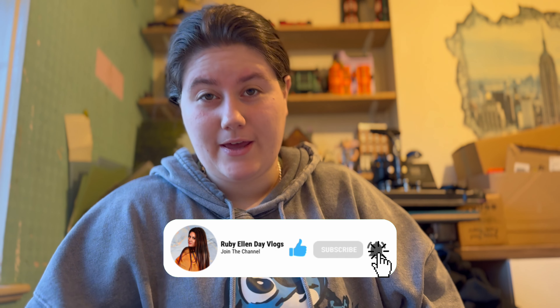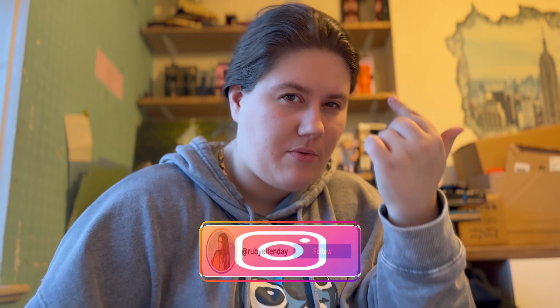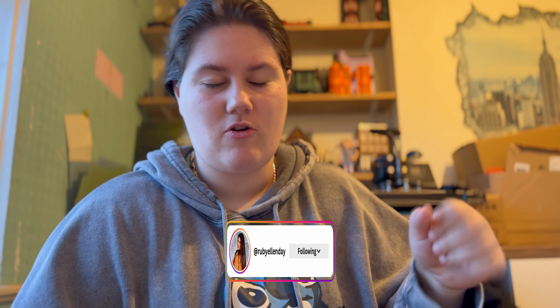Hi guys, welcome back to the channel! Today is Vlogmas Day 11 and I'm letting TikTok pick my makeup — Christmas edition. I saw someone do this on TikTok and there are different filters for the eyebrows, eyeshadow, etc. I'm going to do a base first and then use the filters. Just remember, I am not a makeup artist and I don't regularly wear makeup, so this is also a challenge for me. Let's get into it!